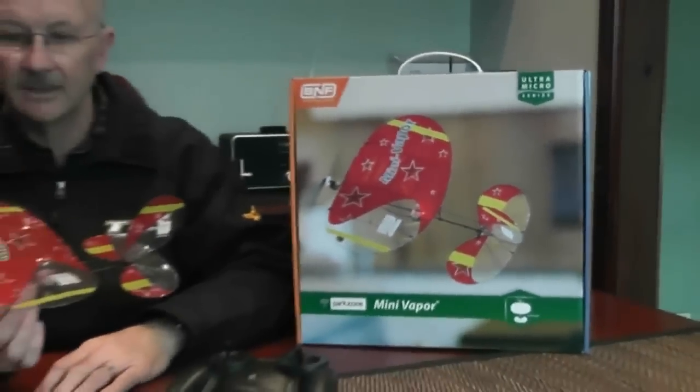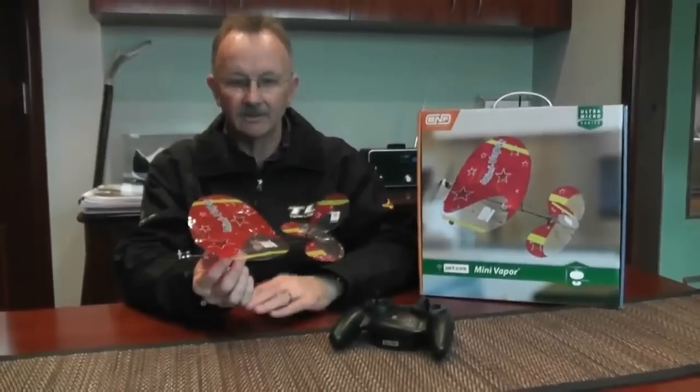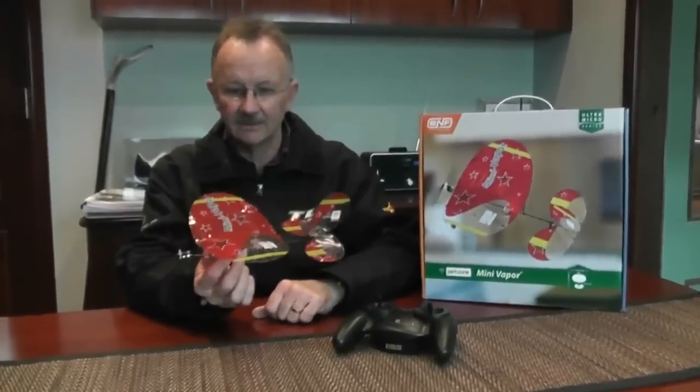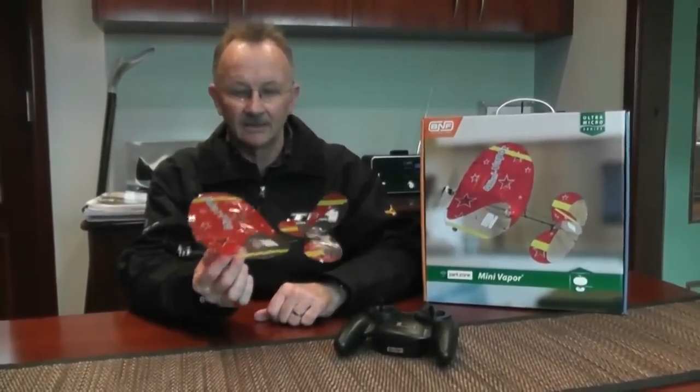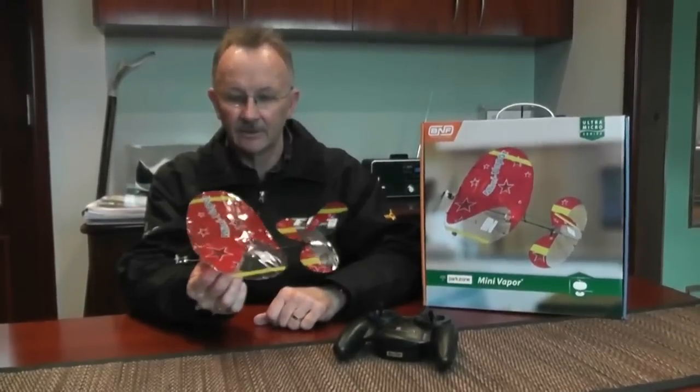So the new ParkZone Mini Vapor — it's perfect. You can fly it anywhere; you need very little space for this little fella to fly in, and it's going to be a whole lot of fun. Look for it at modelflight.com.au.